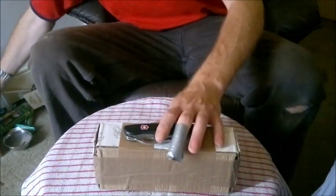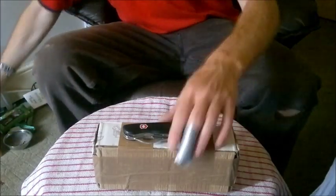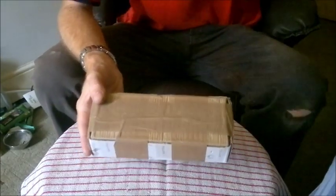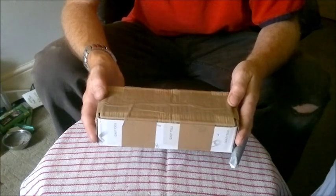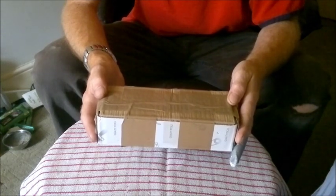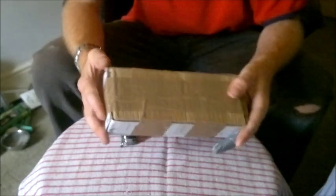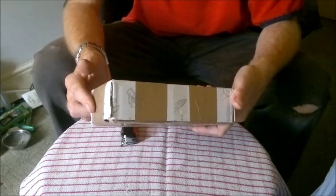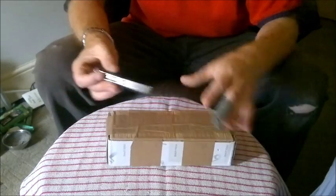Hello again. I am just going to open this package today — it has come through the post. I ordered it Monday night on eBay and it was dispatched Tuesday, and it is now Wednesday morning so it has come very quickly. It is supposed to go in 3 to 4 days but it is here within a day really from getting the order and then dispatching it. I am chuffed about that.